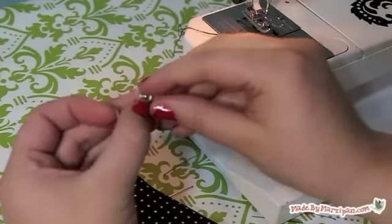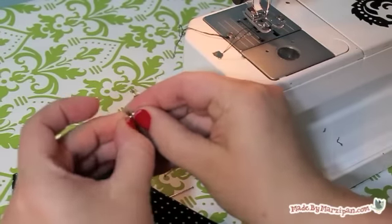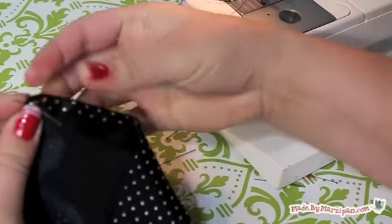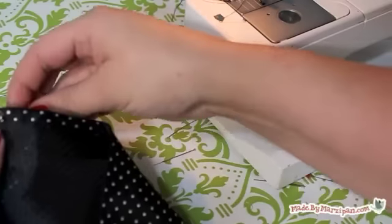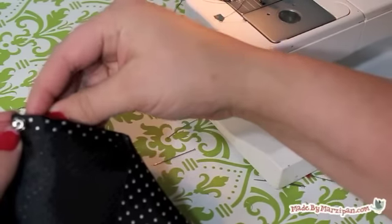Now we'll add the snap. Hand sew one piece on the interior of the point. Sew the other snap piece where the fabrics meet, making sure that when you fold the flap down, the two pieces match up.